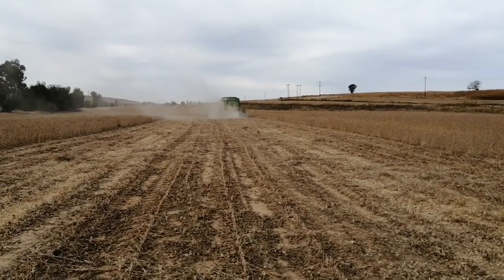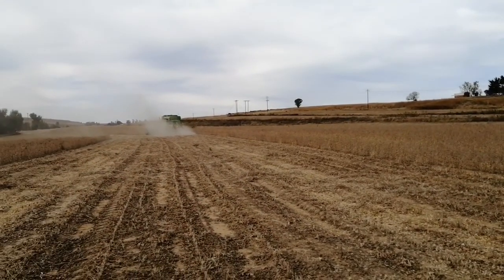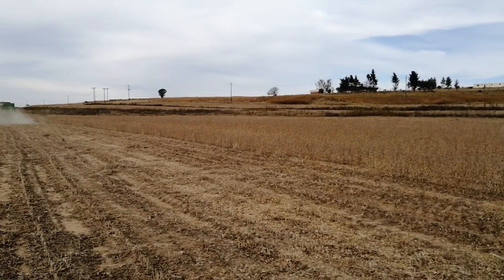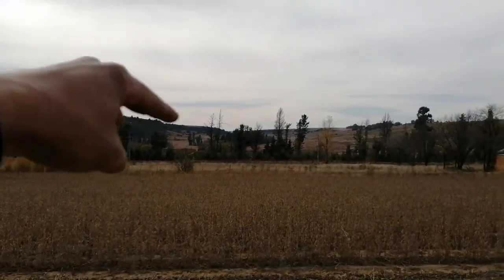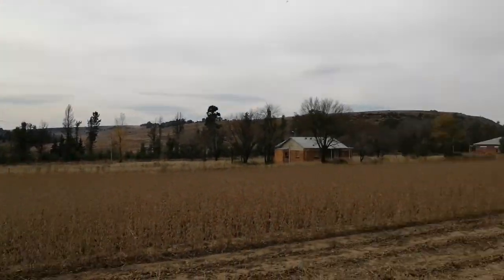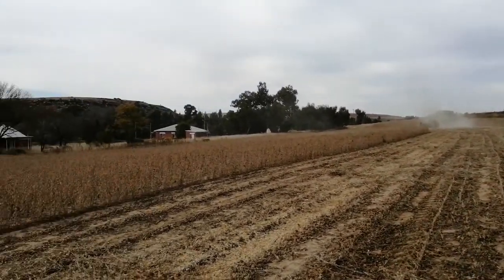We're not quite done with the McCormick yet, but we just came up here because we are harvesting this final piece — the piece I showed you guys last night. We're going to finish this piece, and there at the bottom there's one small piece, and then we're done over here with the soybeans. Then we have to move on to the other farm.